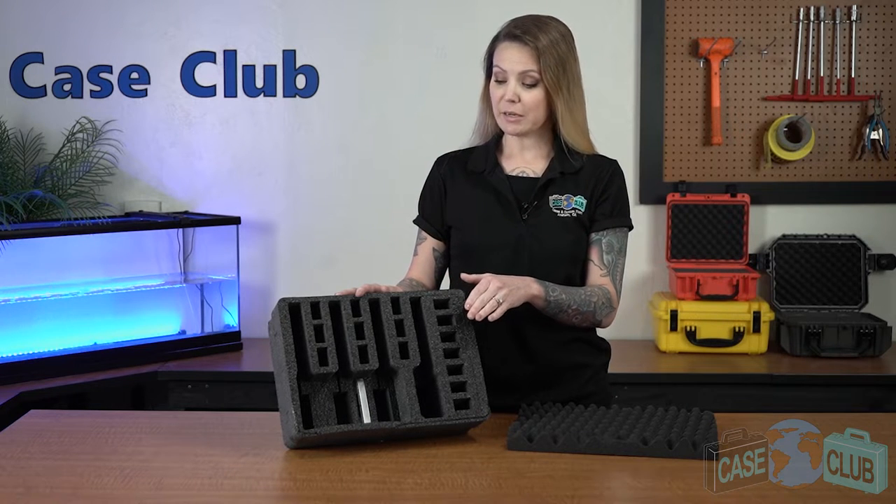It's designed to hold up to four semi-autos ranging from subcompact to full size, 16 magazines, an included silica gel canister, and an optional accessory area. First we'll go over the layout of the foam and then how to customize it to fit your Pelican 1450 case.